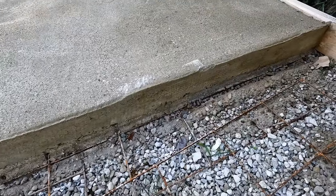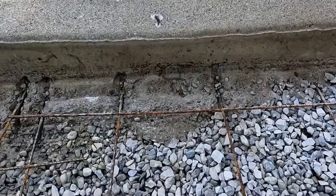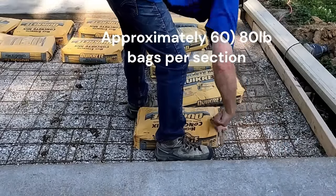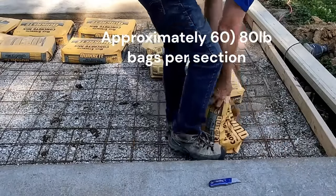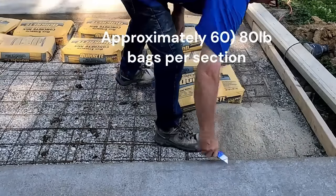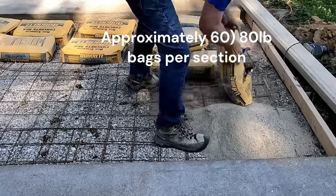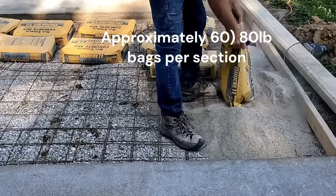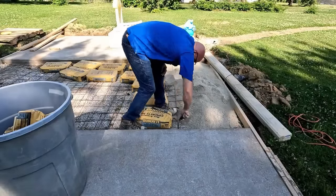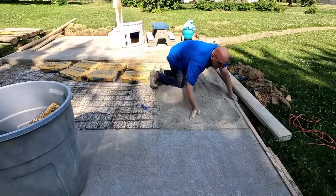Here I'm showing wire mesh coming through from one section to the next — it was underneath my forms, which is why it's so low. This is to tie the slabs together. You'll notice when I'm cutting open the bags, I'm really gutting those bags. This is by design because I don't want to be lifting all those bags. I have 60 bags per section — 80-pound bags. The way I'm cutting them open, I'm basically just picking up the paper.